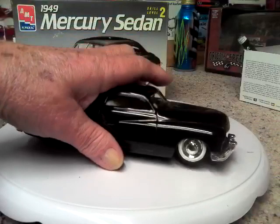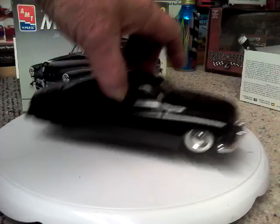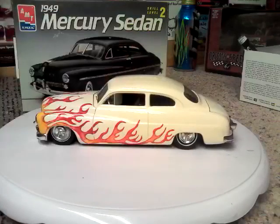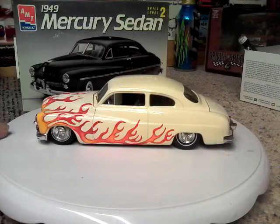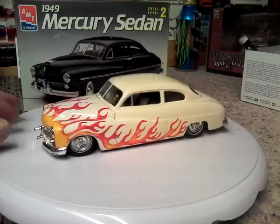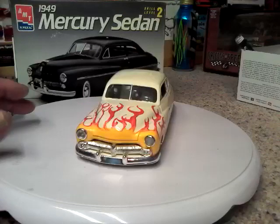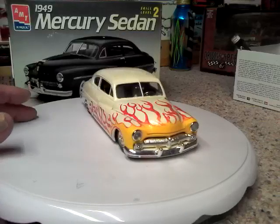This is probably one of my favorite builds out of all of them over there. But I am going to show you another Mercury — it's not built anywhere near as nice as that one. It looks yellow in the camera, but it's actually white. This is a model of the 50 Mercury that I had and was driving back in the day. I had the car from 1985 until 1996.